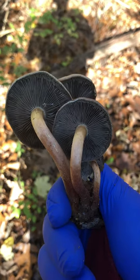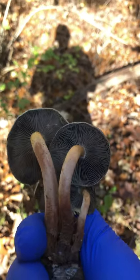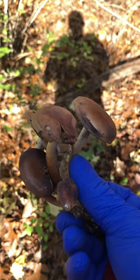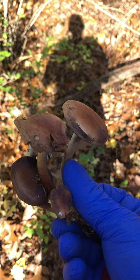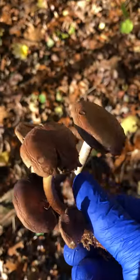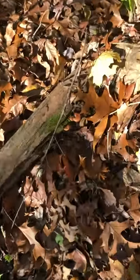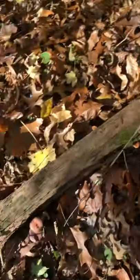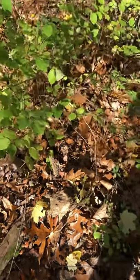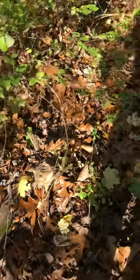I'll take these home and take a spore print to see what they are. They were growing out of dead wood — that's what they were growing from. There are more over here. You can see this is rotting wood; it used to be a dead tree right there. It doesn't have a strong smell, actually it does not.